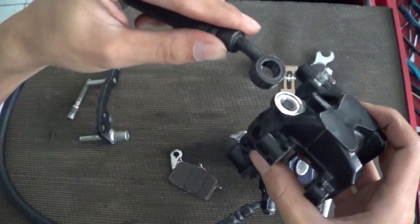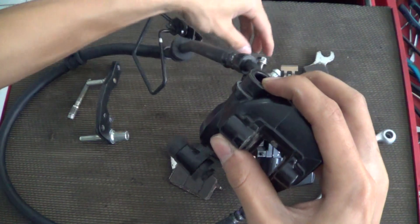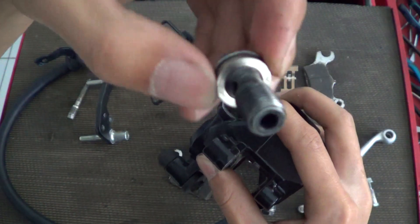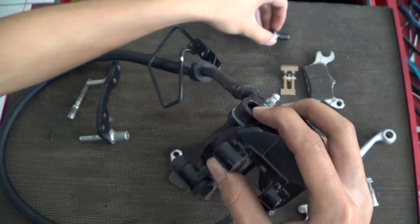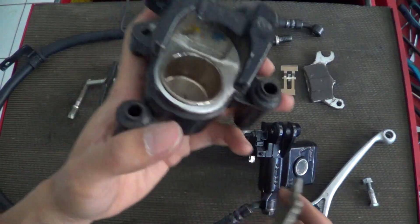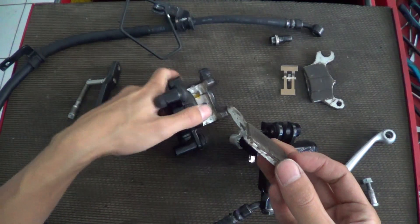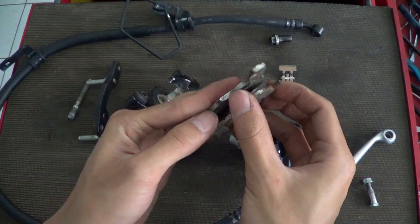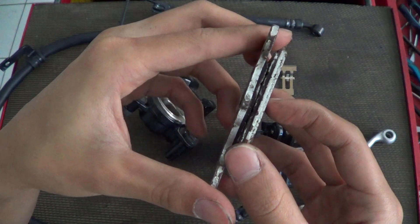The brake hose and caliper are attached like this with a bolt — it's like a pipe with holes. The piston pushes the brake pad. This is the brake pad; there are two brake pads which push the disc.